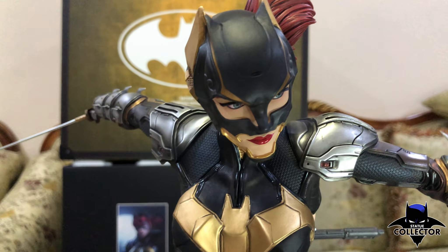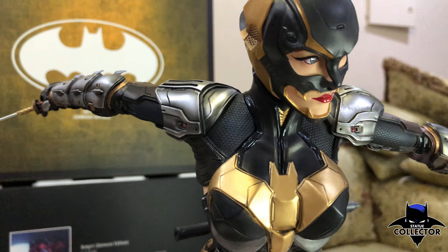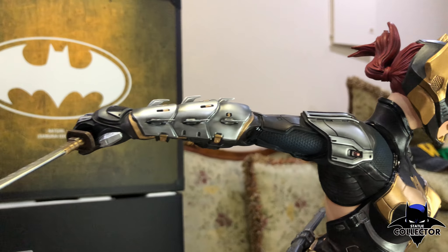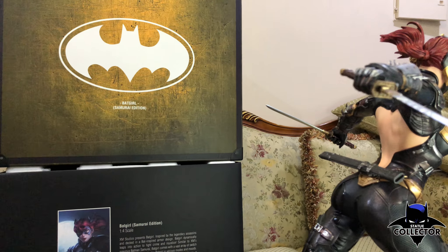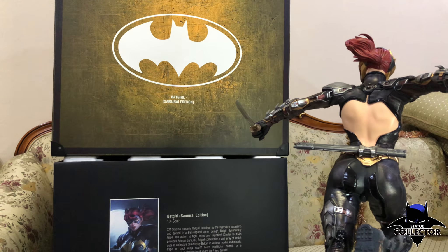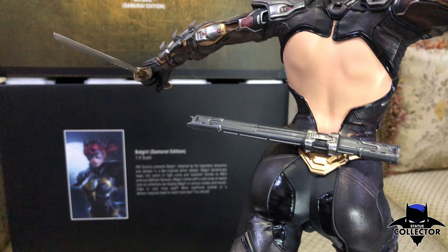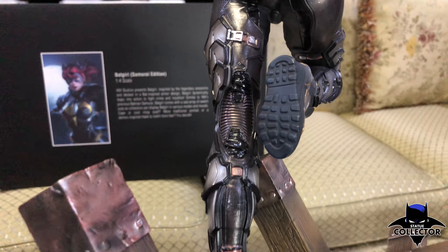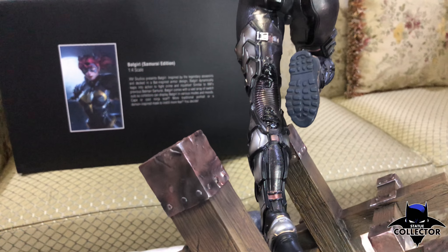Look at the detail of the eyes, the armor, the suit, and the hair. She has an open back and a sword sheath on the back of her suit. The details on the boots are simply amazing.